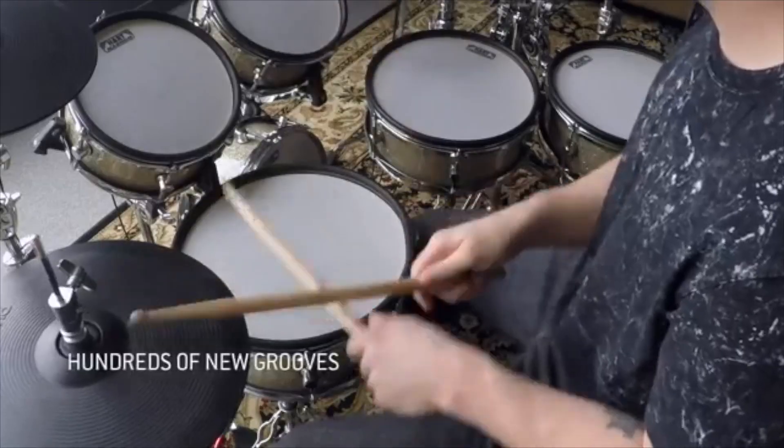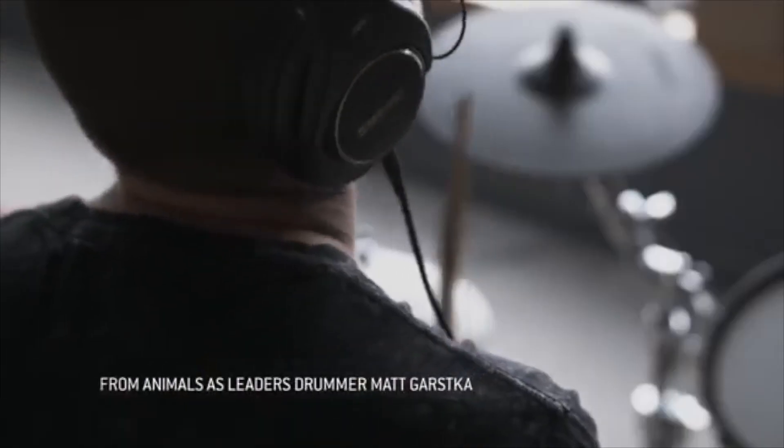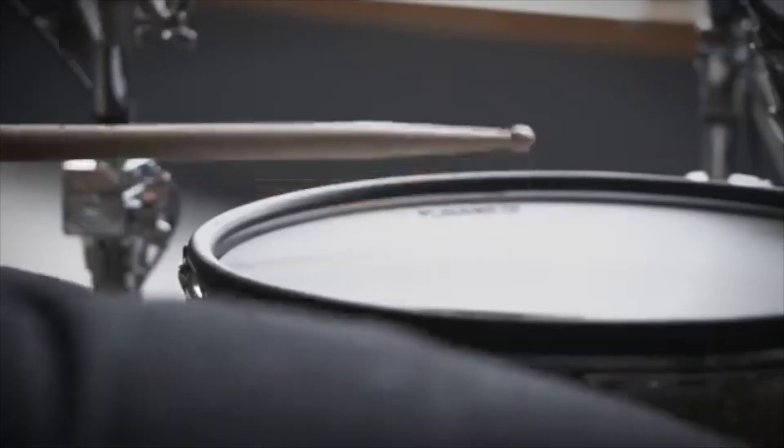Matt Garska is known as the drummer of the progressive metal band called Animos's Leaders. This MIDI collection of grooves is for any writer of progressive metal or heavy rock who doesn't mind working with unconventional time signatures and would like to explore and challenge themselves with this type of riffs. So that's a short info on what we're working with in this video — let's get to it.